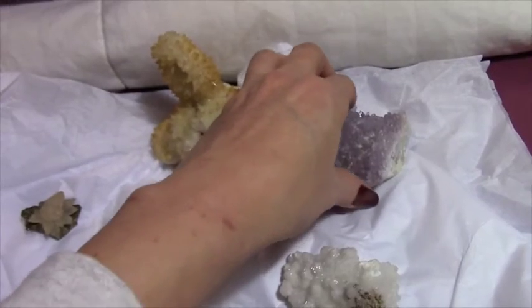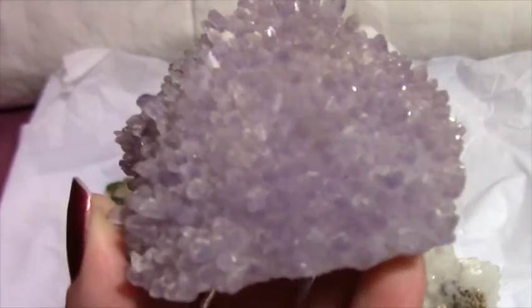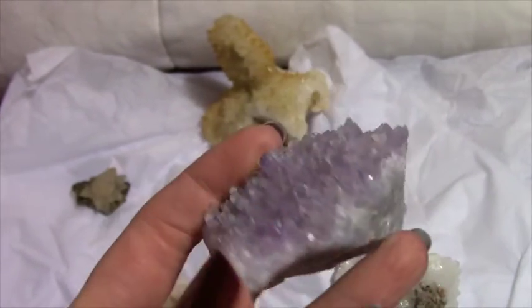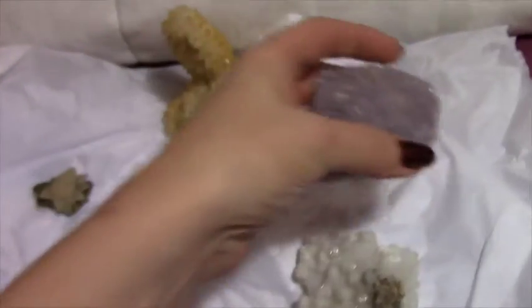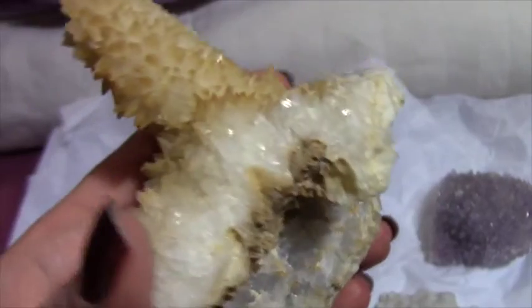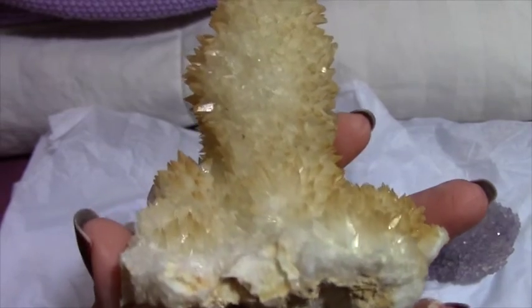And then this one is really pretty. I think this one could use a little tiny bit more cleaning up. Here's the underneath part of it. And this one is an interesting color, but mostly I find the shape of it really interesting.